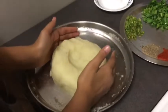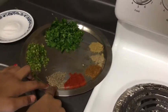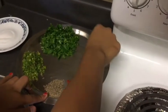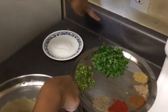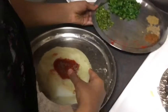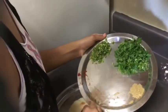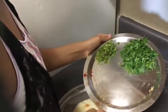First you will need boiled mashed potatoes, red chili powder, jiru, garam masala, amchur powder, dalangiru, tiny cut green peppers, and cilantro. We already put the jiru and the red chili powder in, and now we're going to put the garam masala, amchur powder, and dalangiru.